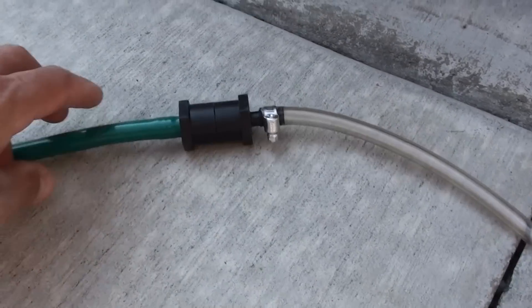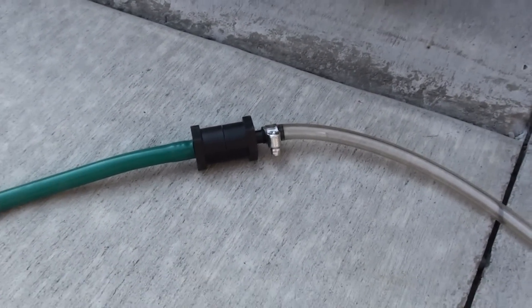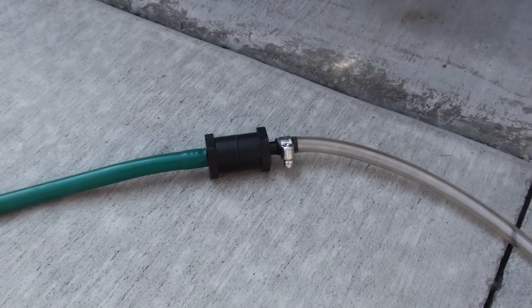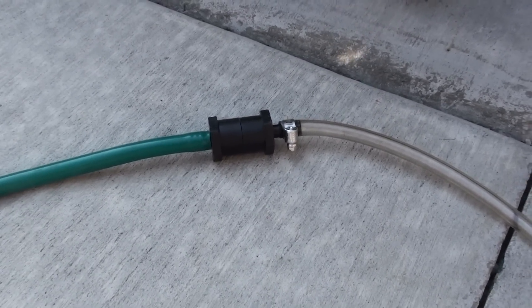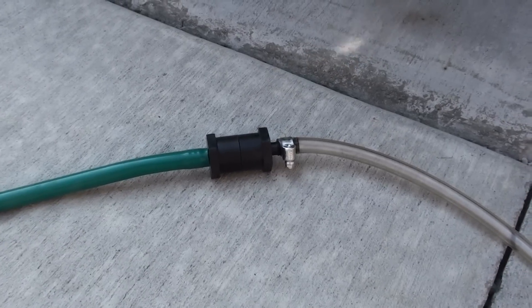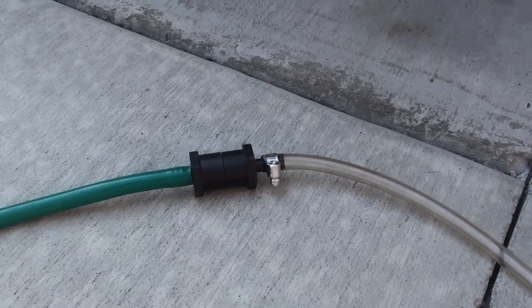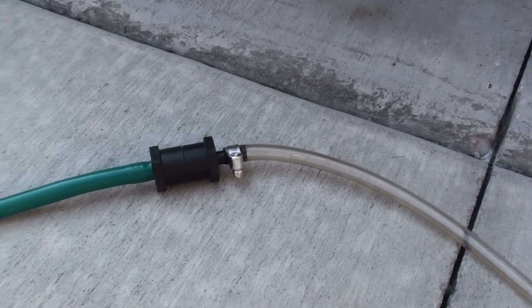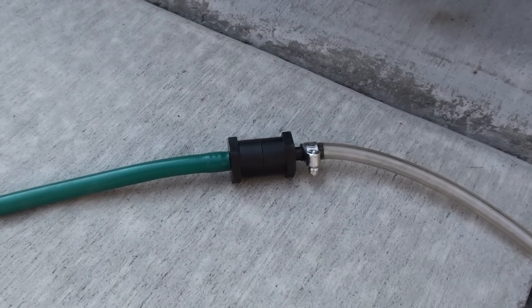These arresters are available now at GreenFuelH2O.com. They're available on a 3/8 barb, and they'll be the same price as the stainless steel wool type that I used to build. Take a look at them.